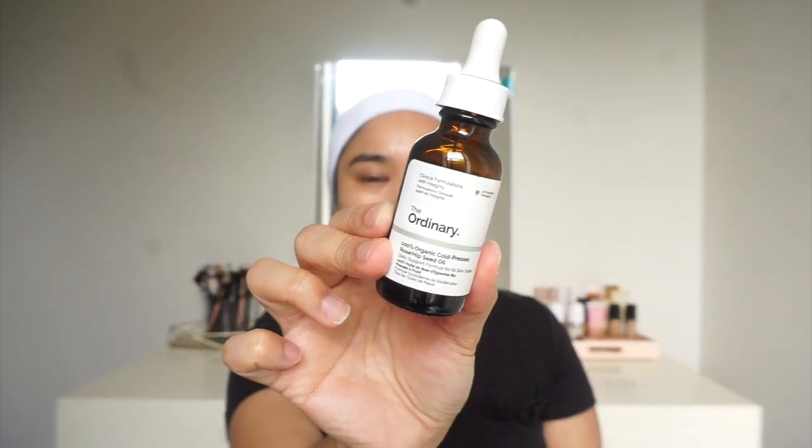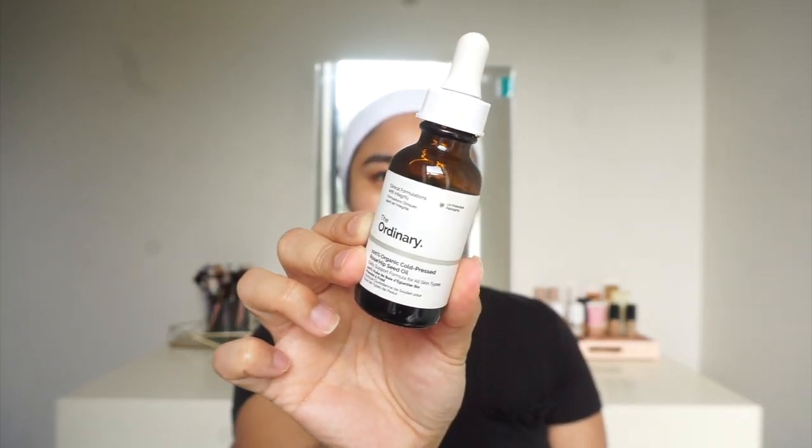I'm going to go ahead and apply my oil. This is The Ordinary 100% organic cold pressed rosehip seed oil. The reason why I use rosehip seed oil is because out of all the oils it's the most non-comedogenic, meaning it's not going to clog your pores and cause any breakouts.